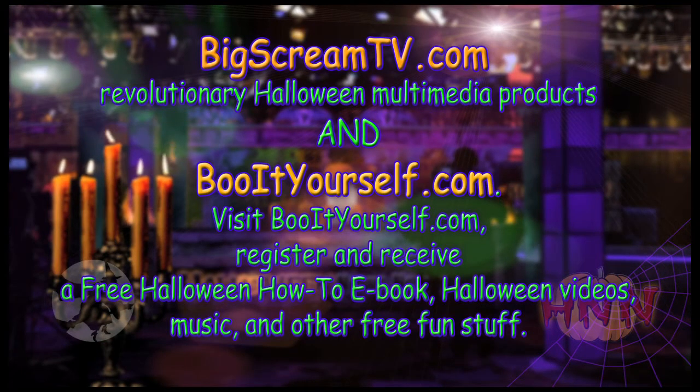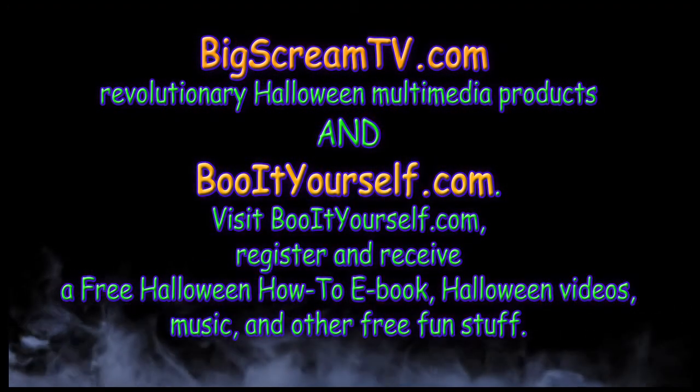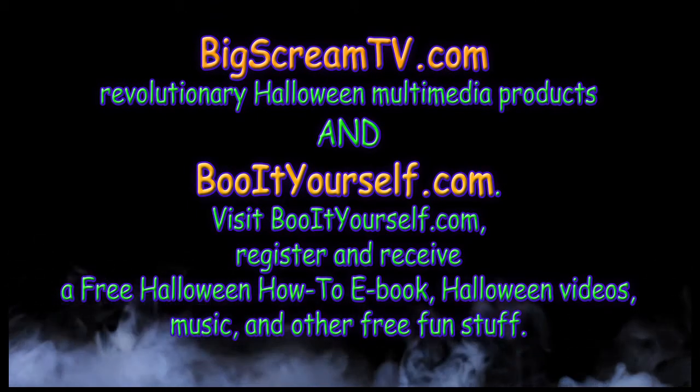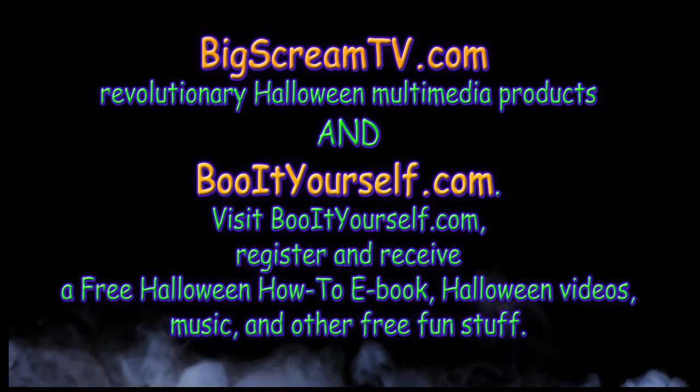The Frightfully Grieving News on the Halloween News Network is sponsored by BigScreamTV.com — Revolutionary Halloween Multimedia Products. Visit BooItYourself.com, register, and receive a free Halloween how-to e-book, Halloween videos, music, and other free fun stuff. Boo it now!